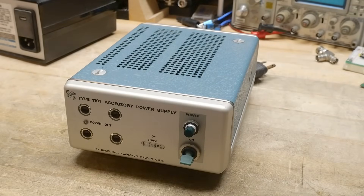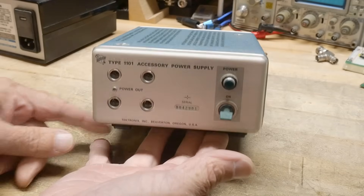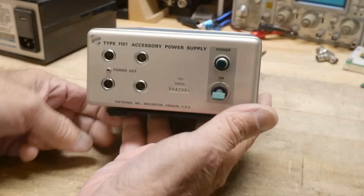All right, here's another item that my friend gave me. This is a beautiful item, just lovely old Tektronix stuff.